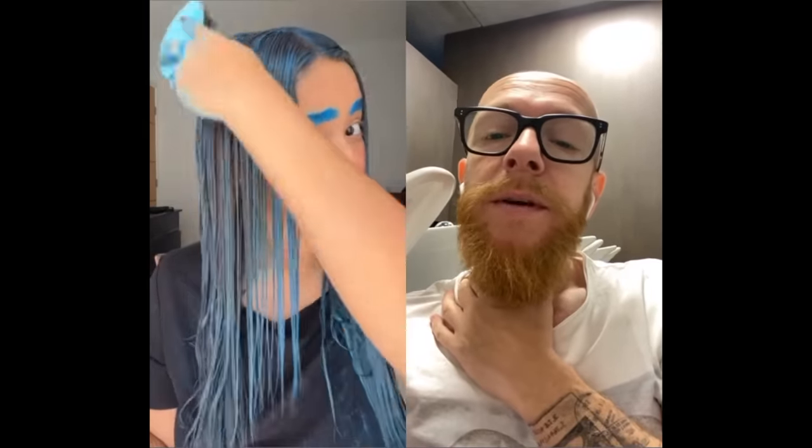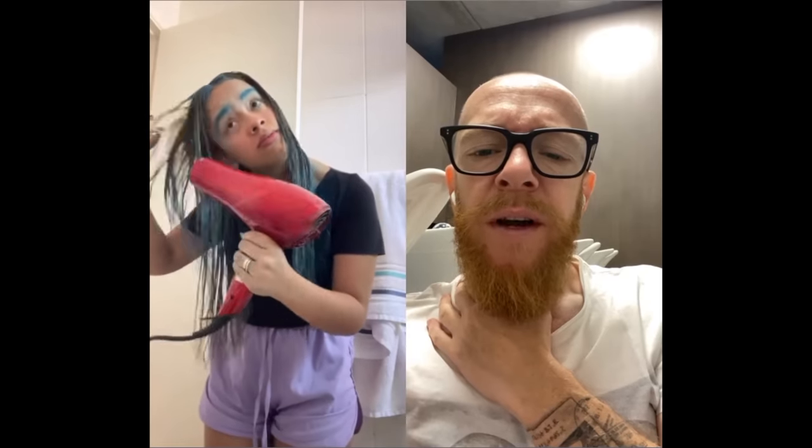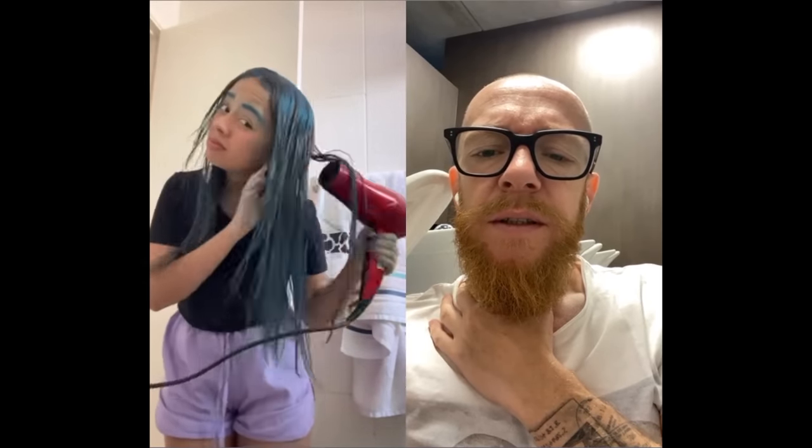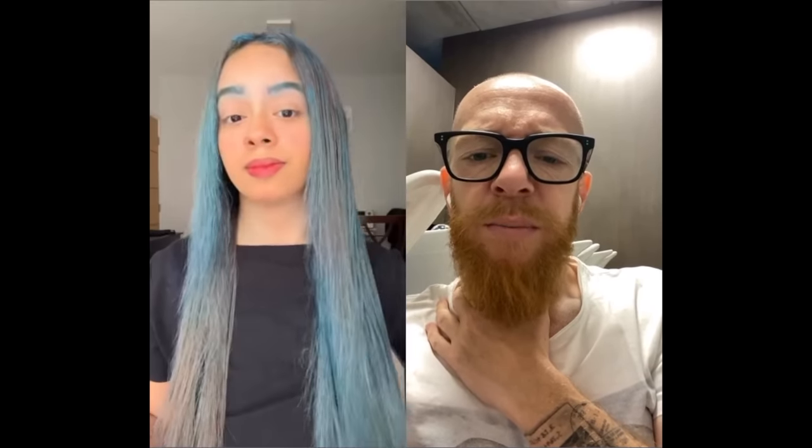No, not the eyebrows! Wear gloves, wear gloves! I see natural color coming through — is that temporary dye or what? Your eyebrows... have you rinsed it already? It's looking special but I see natural color. Have you taken fine sections? Saturated enough? Look at her hands — wear gloves! I want to see the end result because I see natural color peeping through.